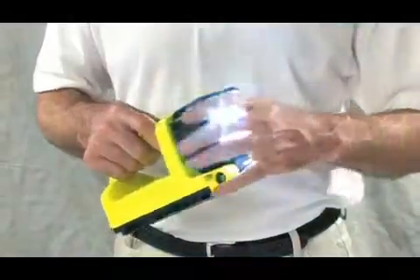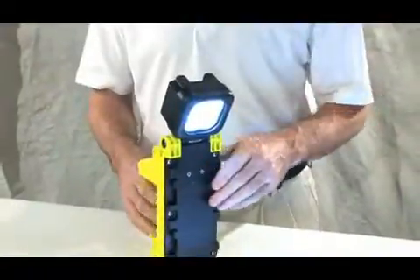A really neat feature of the 9410 is the swiveling head, which can rotate 120 degrees to put the light right where it's needed. This light is designed to stand upright as well, allowing it to be used as a task light.